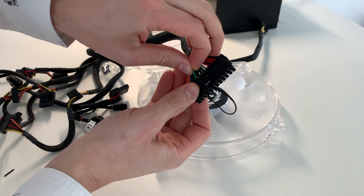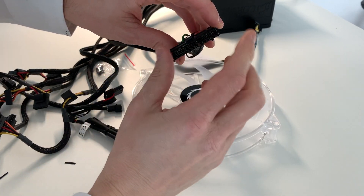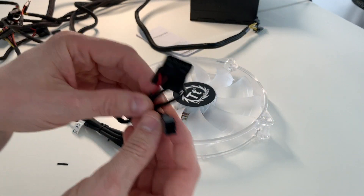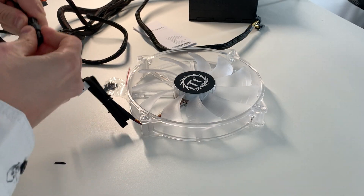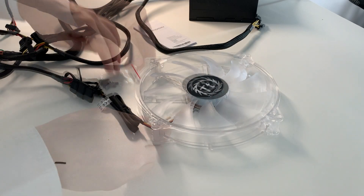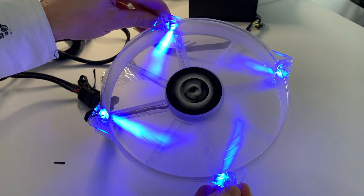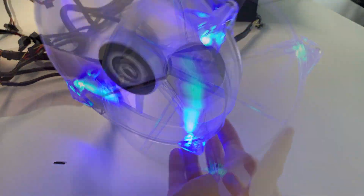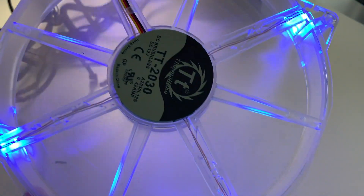you just attach the green wire to a black one, and that's it. It's big and quiet.